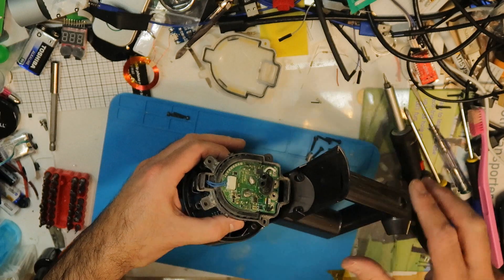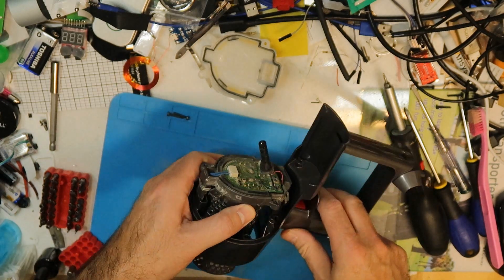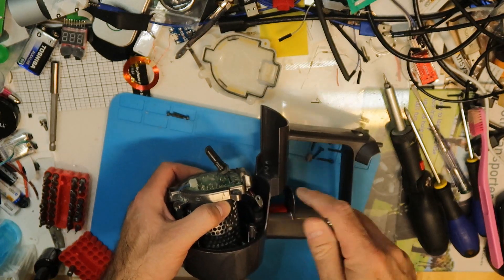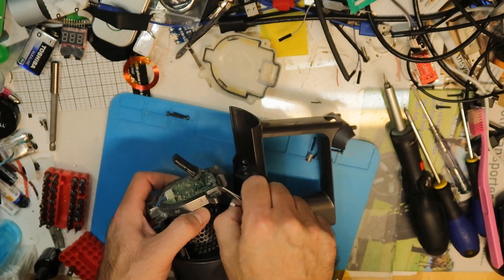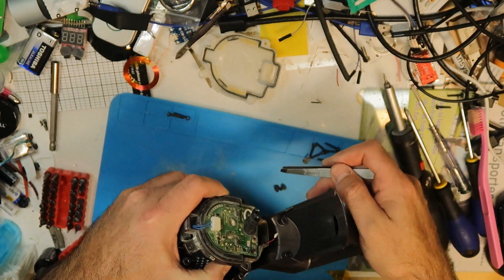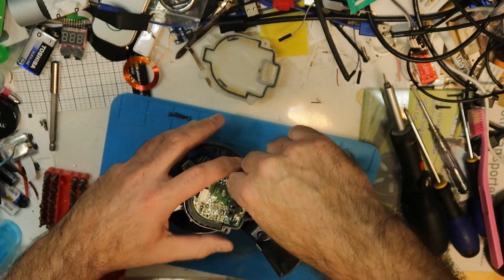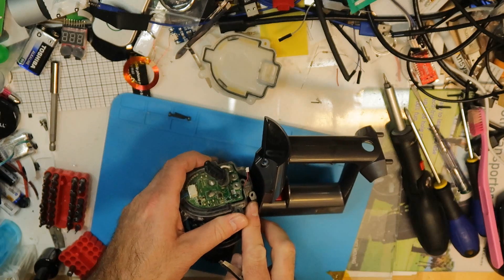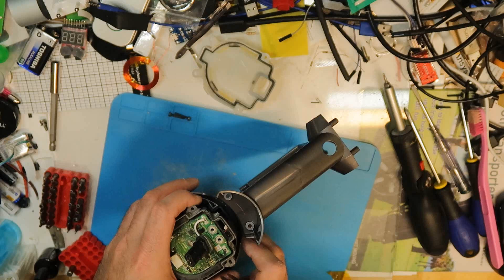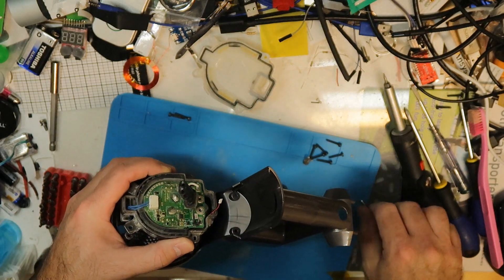These switches determine what speed you are using — maximum, medium, or minimum. It's very tricky because when you push here it goes inside, and on the other side it goes out. You need to make sure that both wires are through at the same time, otherwise it's very tricky. You need some expertise here — I hate this part, it's always a mess.